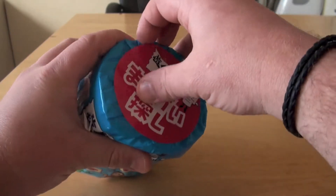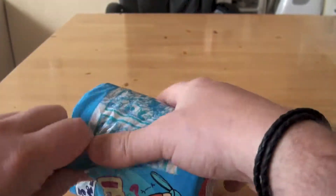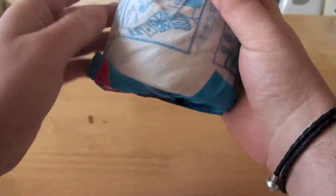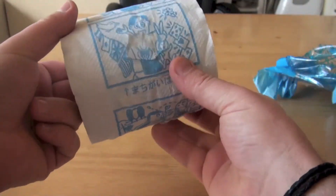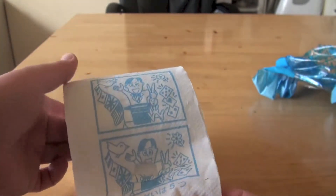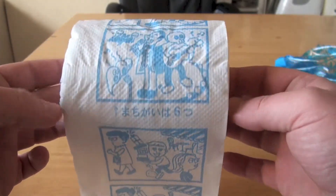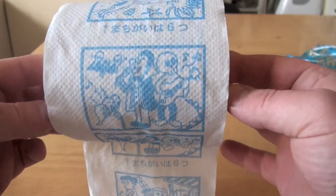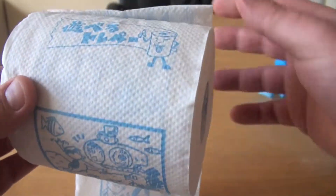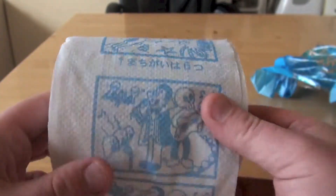Let's get this open. Wow, that is cool! Not very good quality toilet paper, but that doesn't really matter. What a great idea — I just wish I could get this in English. Absolutely brilliant. That's a winner, without a doubt.